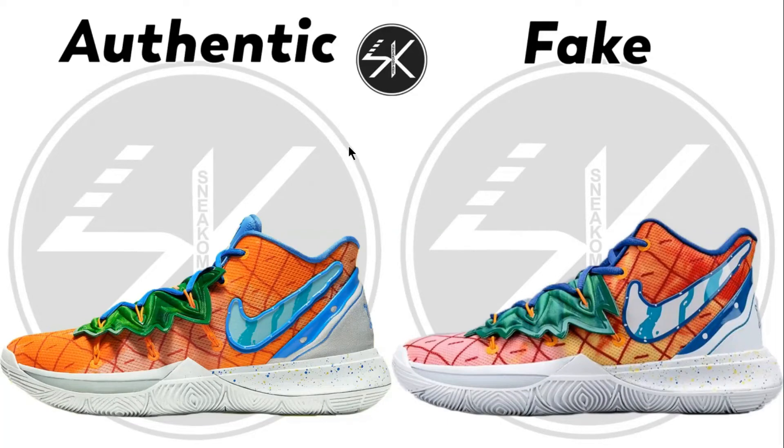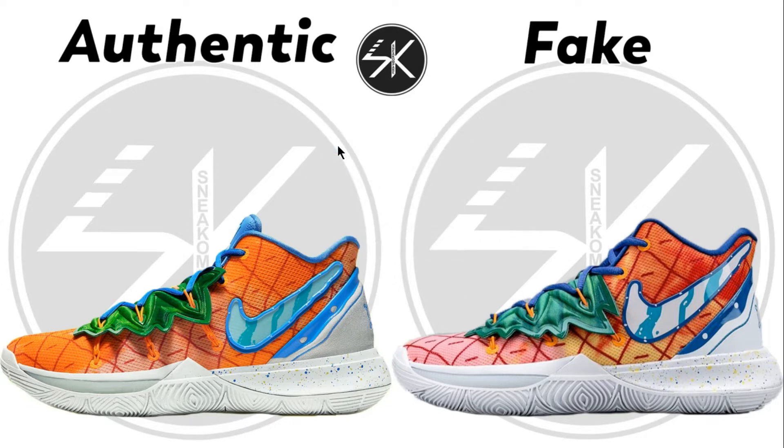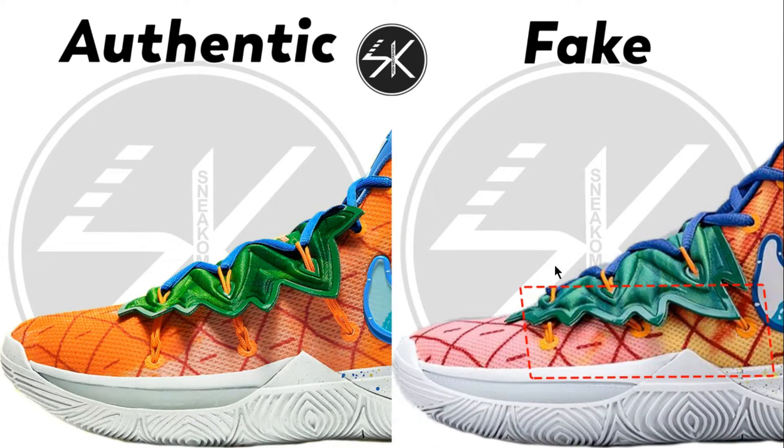Welcome back, it's SneakCompare. Right now I'm going to compare the Nike Kyrie 5 Pineapple. Take a closer look here — as you can see from the first glance, they are completely different.